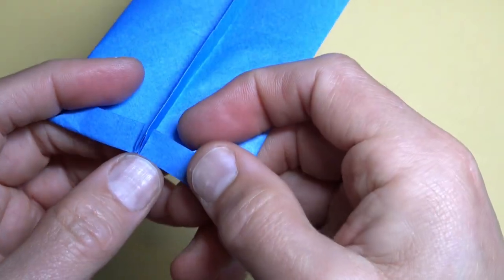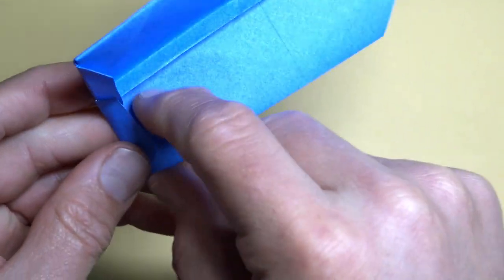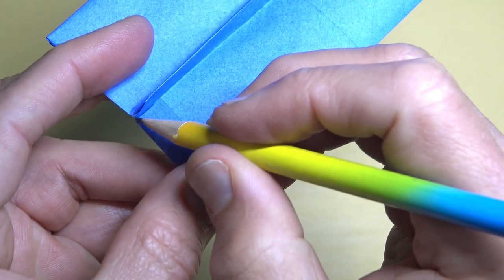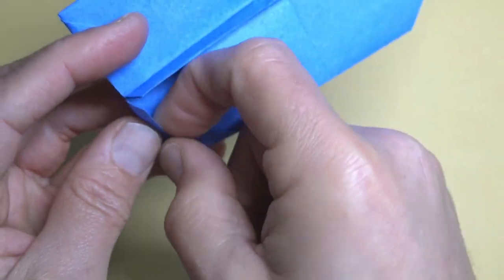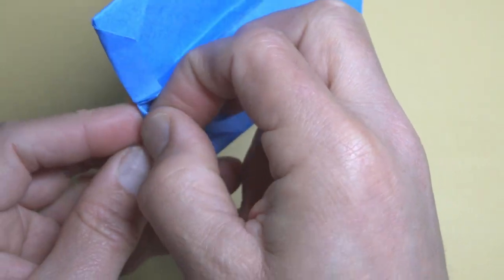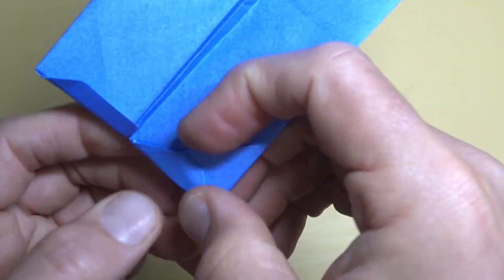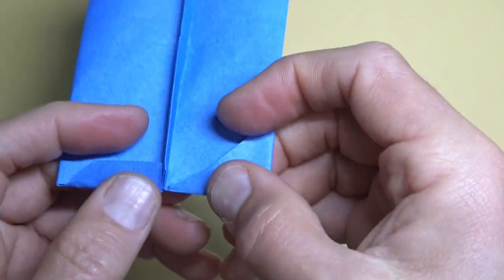Now we're going to tuck the flaps into these pockets. We're going to fold between this point and this point — a mountain fold that goes diagonal. Open the pocket and tuck it in like this. Go all the way in as far as it can go — it'll get folded again inside there. Repeat.